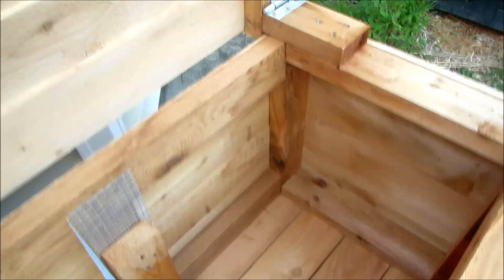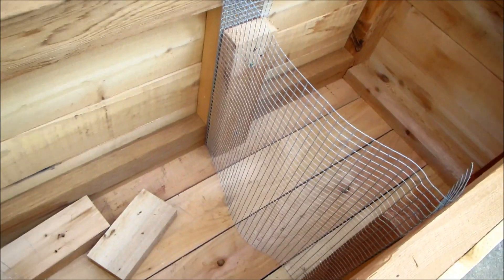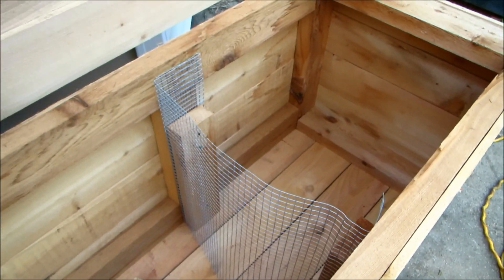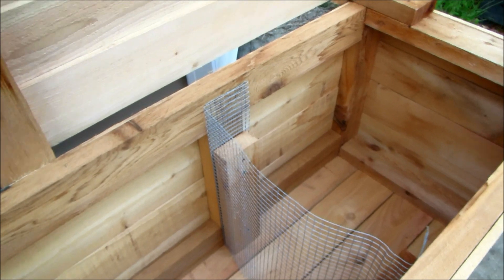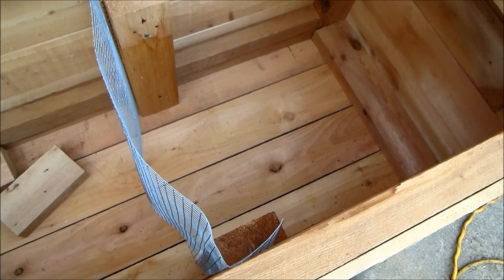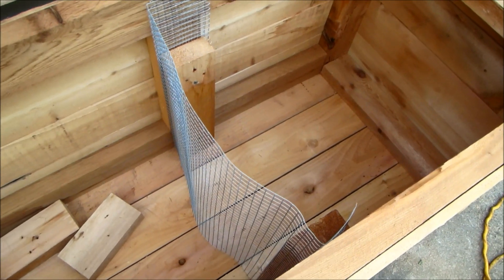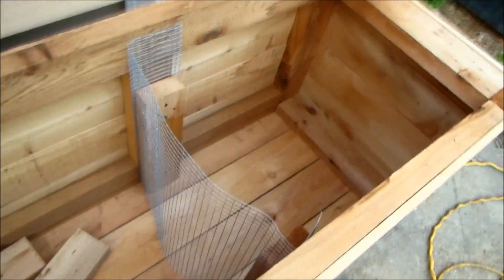I took a board and screwed it to the wall to kind of hold the screen in place. If the worms want to escape they're going to escape — we're not trying to make it sealed; they'll migrate back. I'm going to put some regular screen in the bottom to try to keep them from just falling through, but again, if they want to escape they're going to be able to walk out.